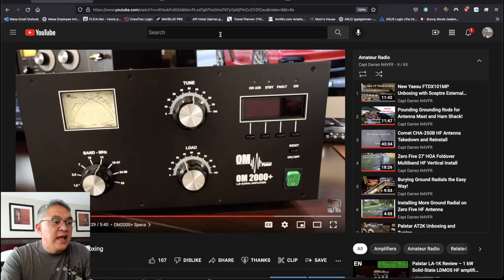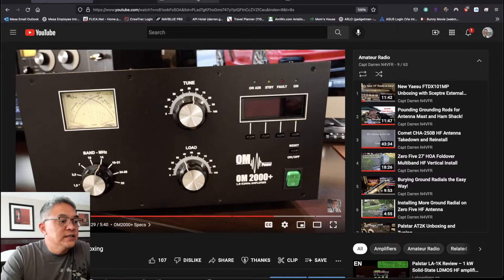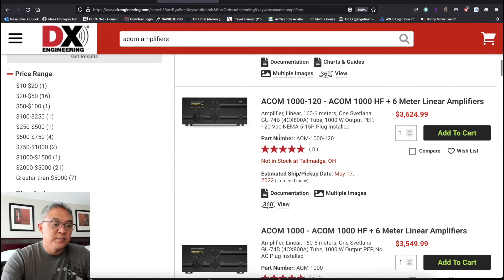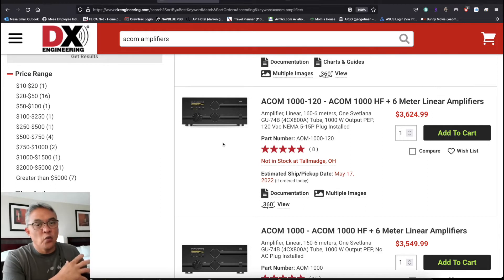Another amplifier that I have is an ACOM1000. I currently destroyed the transformer, but that's another story. I've shipped that off for warranty repair — we suspect the transformer is blown, but it's under warranty and we will have to receive a new transformer from Bulgaria.